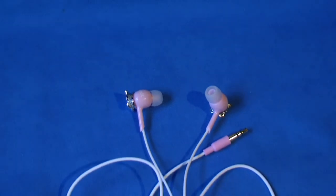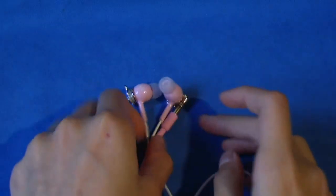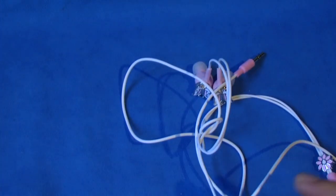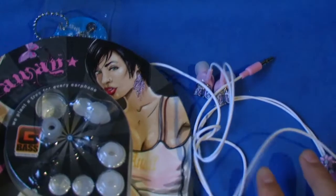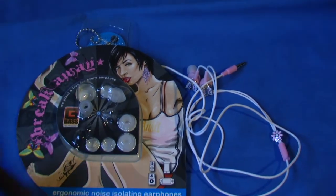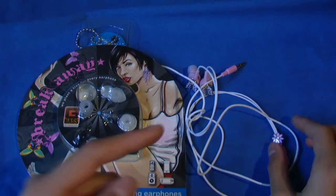So in general these are amazing earbuds. They have very nice sound quality, style, and comfort. The wire does get tangled, but they can't be perfect. Do I think they're worth $50? Like I said earlier, I don't think they're worth $50 — maybe $40, and $50 for a version with a mic for sure.